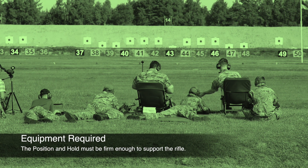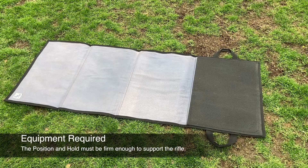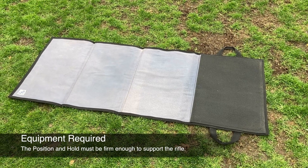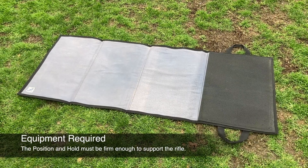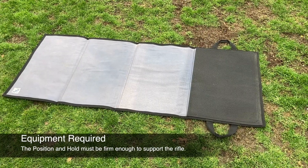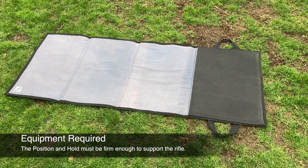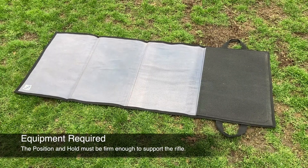What we are going to look at first of all is the equipment required to set up a good solid firing position. First of all we are going to look at the shooting mat. These can come in a variety of different sizes with various thicknesses of padding. They can come with a variety of different grips at the front of the mat, and some can be waterproof, some can be fabric, depending on personal preference.